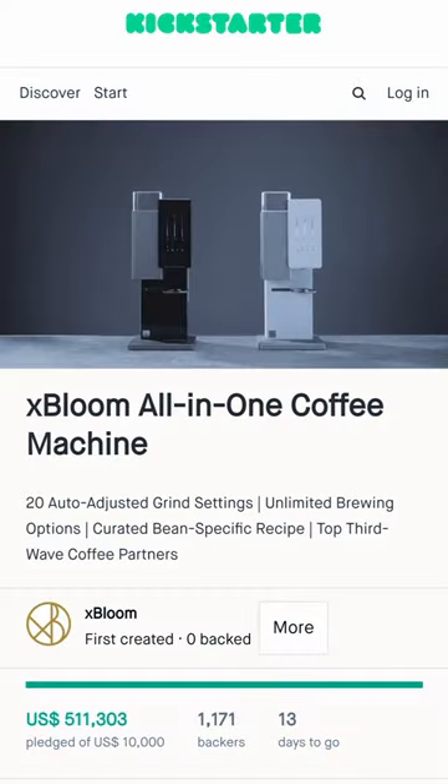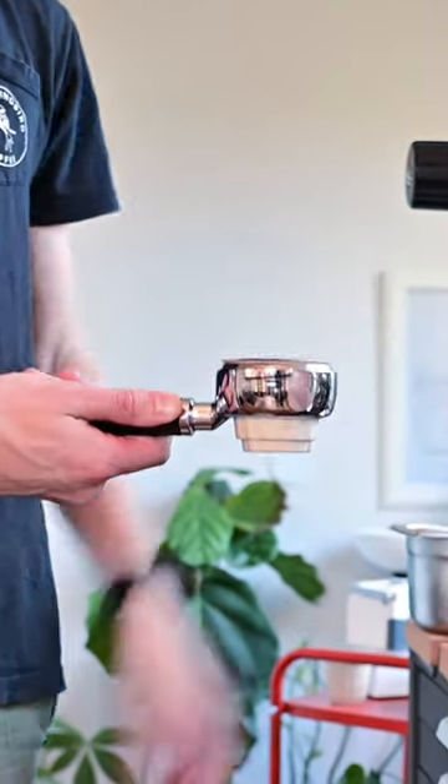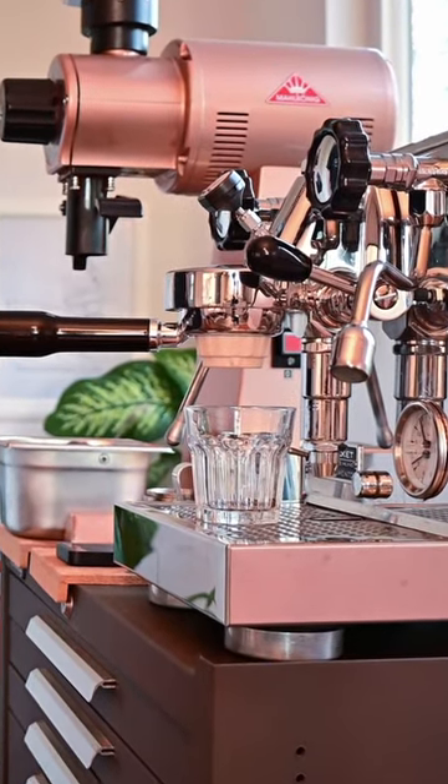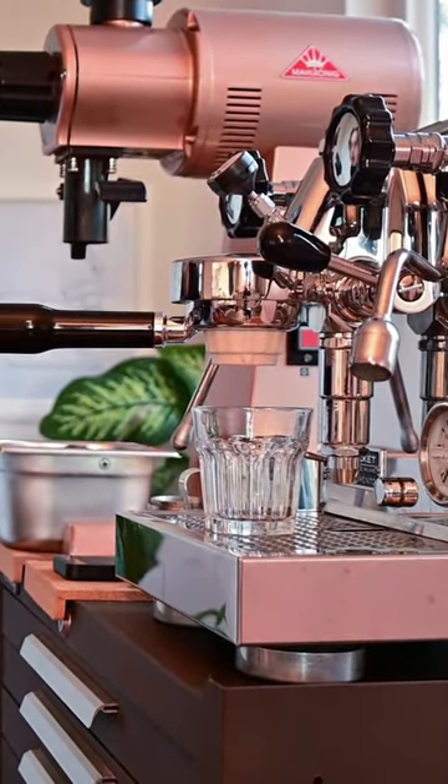The coffee pod for the X-Bloom Brewer apparently fits perfectly in a standard 58mm portafilter. So naturally, I tried the very illegal mod of throwing one of these pods onto my espresso machine.